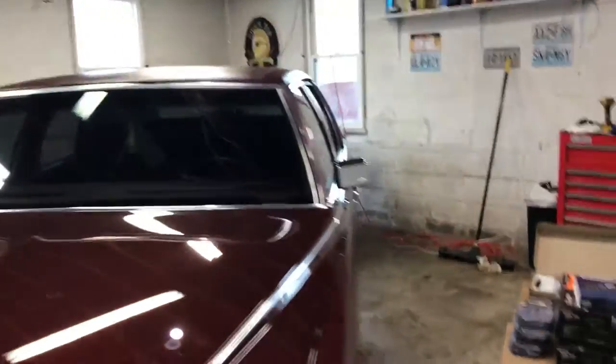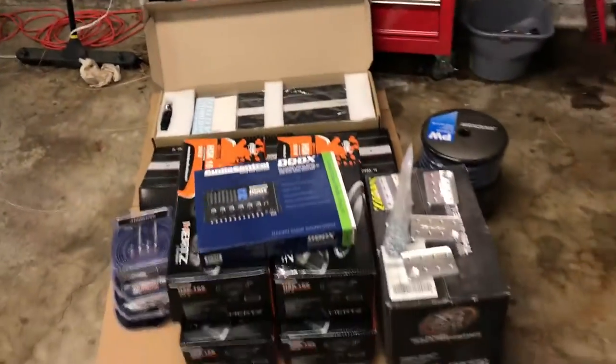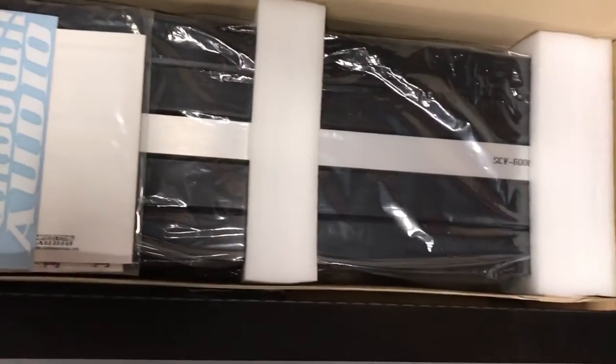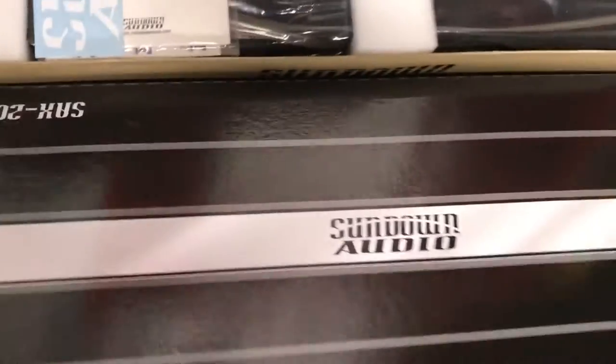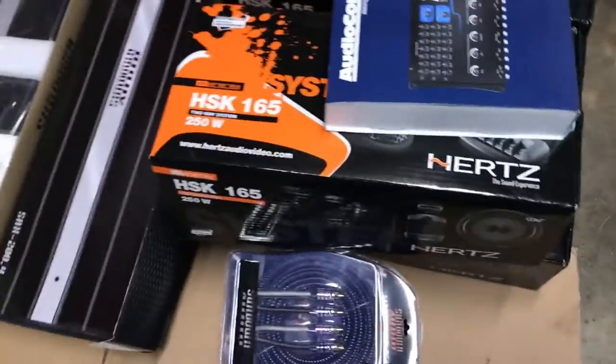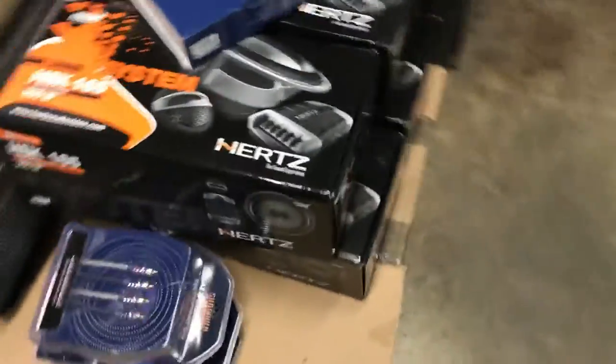Hey, I'm here again with the Cadillac Romo De Elegance — my next project. I'm almost there. As you can see, I'm going a little big with the stereo system. I'm going with the Sundown SCV 6000 — pretty nice unit. I'm going with the SAX 204 4-channel from Sundown, and Hertz HSK 6.5 components. I've got 4 pairs.